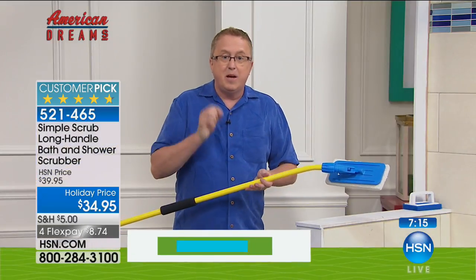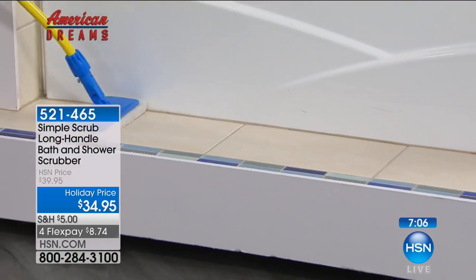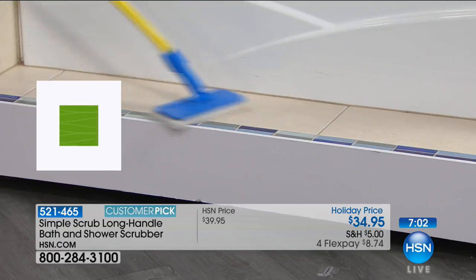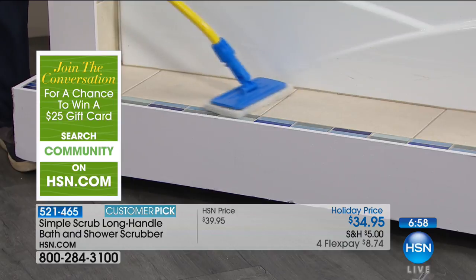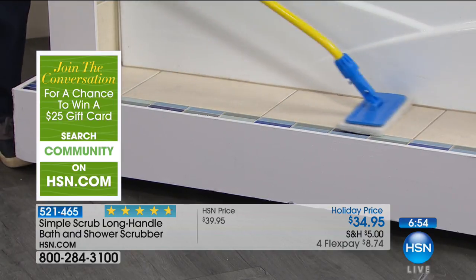If you're talking about grout in the kitchen, anywhere around the house — my wife and I are getting ready to buy a house with a bunch of tile, and I cannot wait for the Simple Scrub to go home with me tonight. I am really excited because this is going to make it easy. You can get great grout with the Simple Scrub.